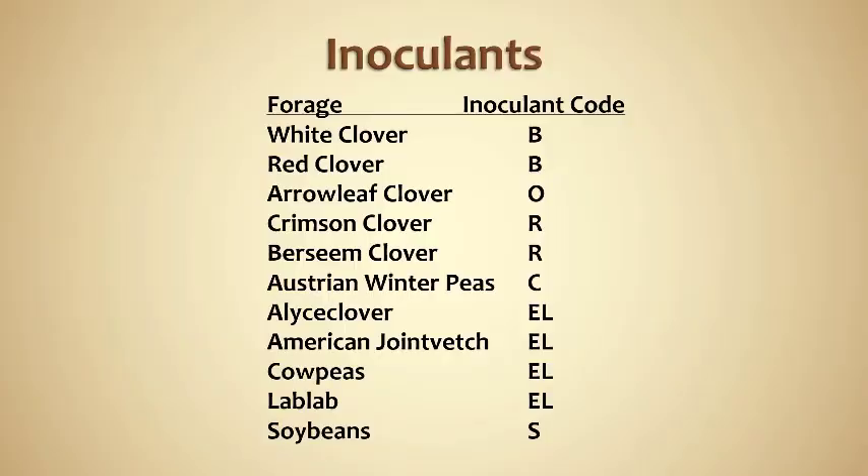This slide shows most of the popular food plot forages: white clover, red clover, arrowleaf, crimson, berseem, cowpeas, lab lab, soybean. All of these forages are in different groups, and each group uses a different inoculant identified by a code — notice B, O, R, C, E, L, S. Don't take it for granted that just because it's a clover it'll use the same inoculant; arrowleaf uses a different inoculant than red or white clover. Even among warm season legumes, cowpeas and lab lab may look like soybeans but soybeans require a different inoculant.